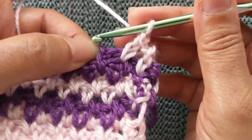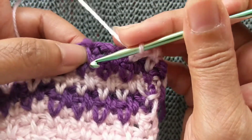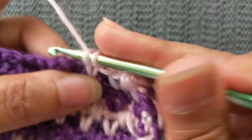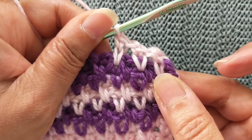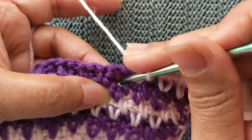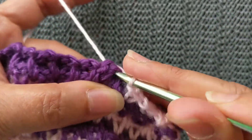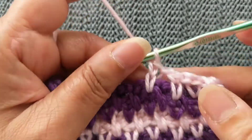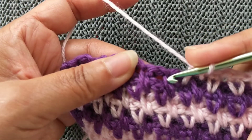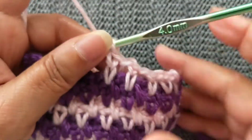Once you get the hang of it, it's pretty easy to work: extended single crochet, chain one, skip the next stitch, go into the top of the stitch from the row below. Chain one, skip the next stitch, go to the top of the stitch from the row below. Chain one, skip the next stitch, into the stitch row below, and you get your extended single crochet.